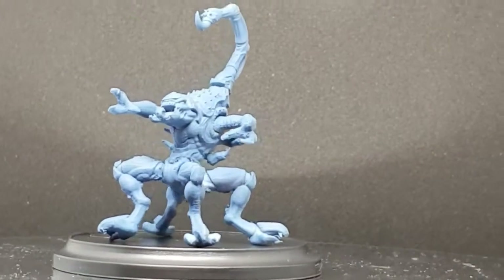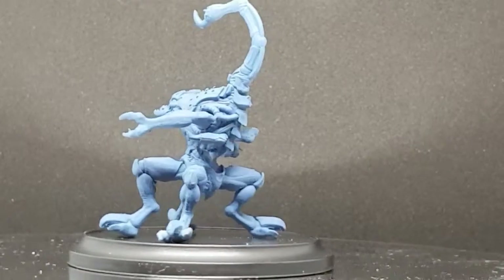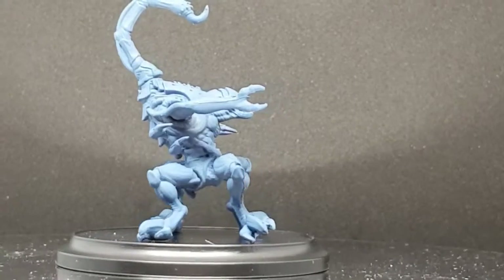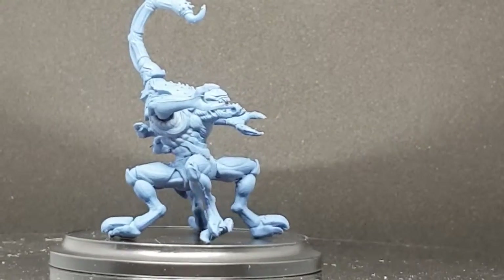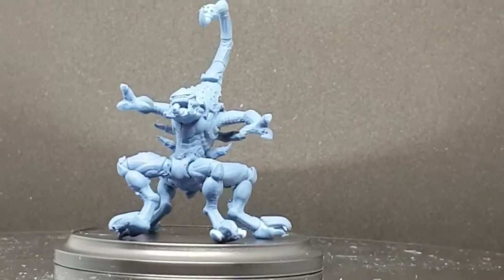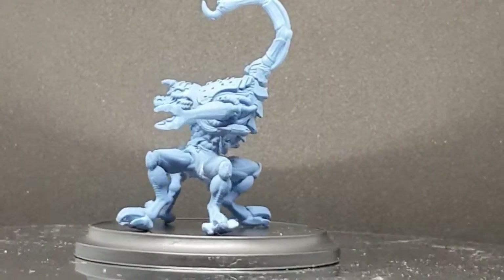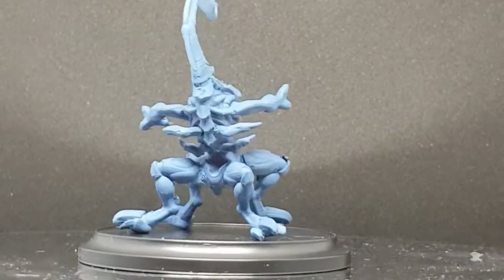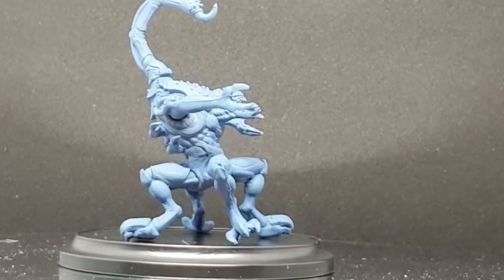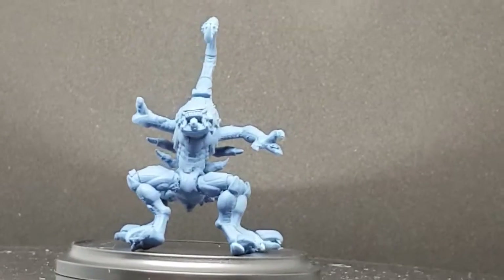The only problem with this creature is you need to have three of them to form a unit, which could be quite expensive, but they are quite good. The cards don't come with the model — like many of the actual units in Wild West Exodus, you download them for free from the website and just print them out. I've printed one out and we'll have a look in a moment. If you're going to build one of these, please pin it before you do any work on it.